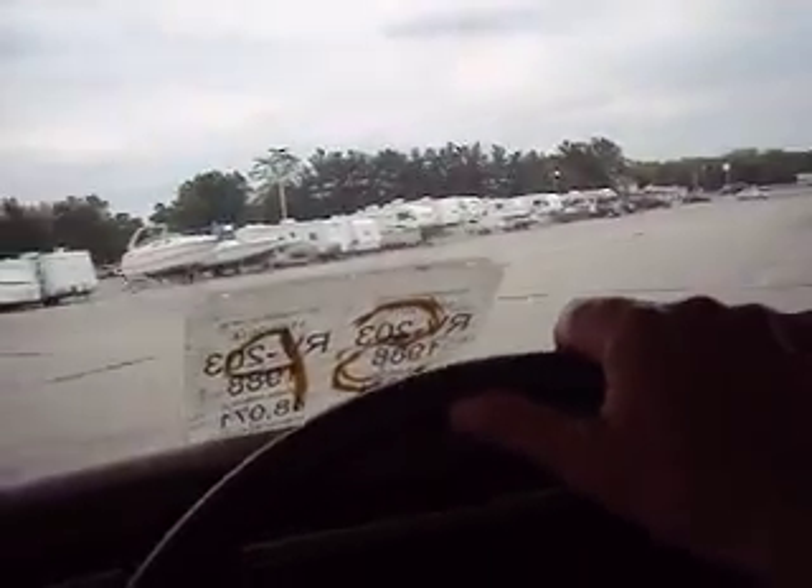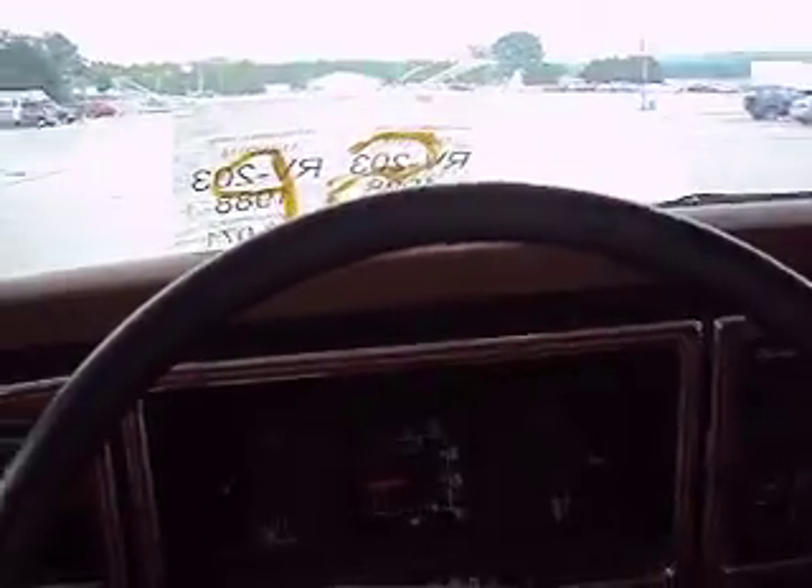The air conditioning blows, but it does not blow cold. It's going to need a charge.